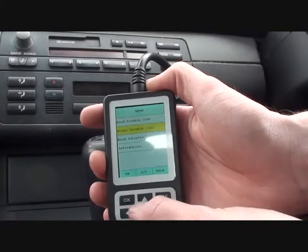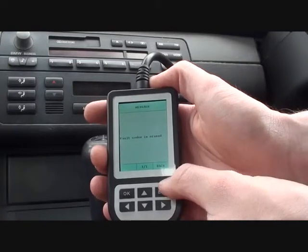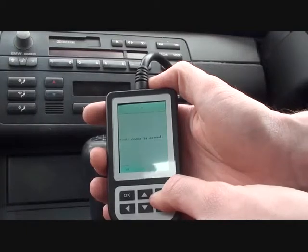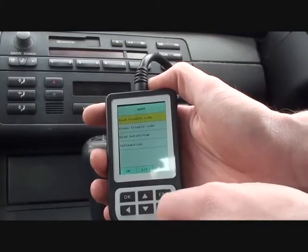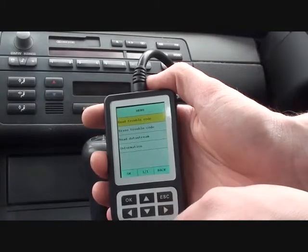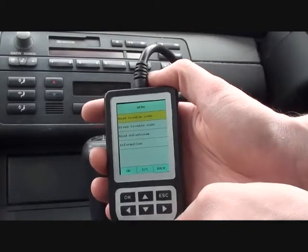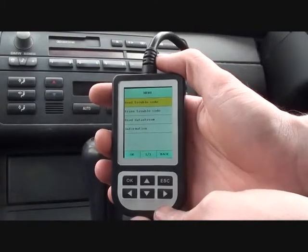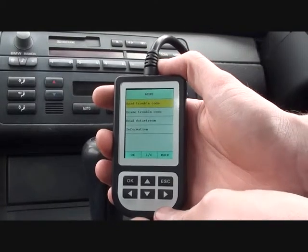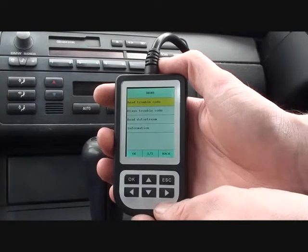You can actually, right now if you wanted, erase these trouble codes — like we've just done. But it's probably not wise, because they are going to come back unless you actually fix the problem with the vehicle. Those fault codes are generally going to come back after a few drive cycles. So it's in your best interest to actually get them fixed, then erase the fault codes. And then, if the fault is in fact fixed, they won't come back.